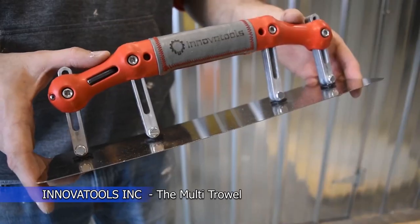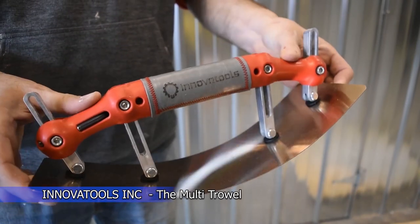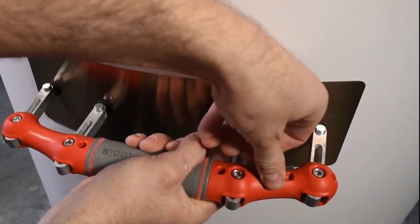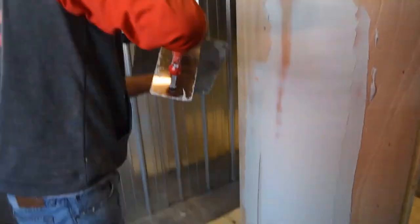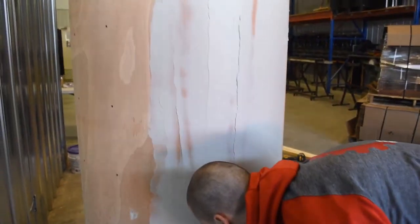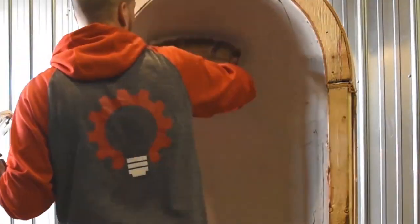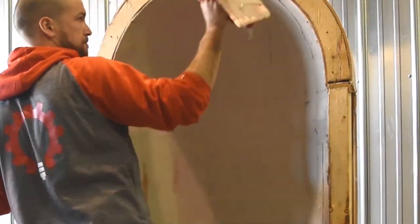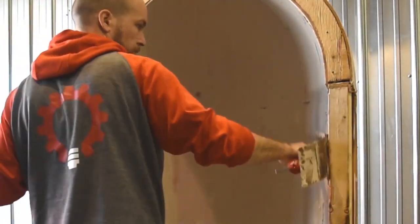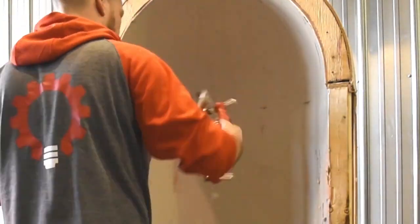The multi-travel is an adjustable radius trowel for professional workers. With this tool it is really easy to apply material in any shape on concave or convex surfaces. You will create consistent shapes every single time.